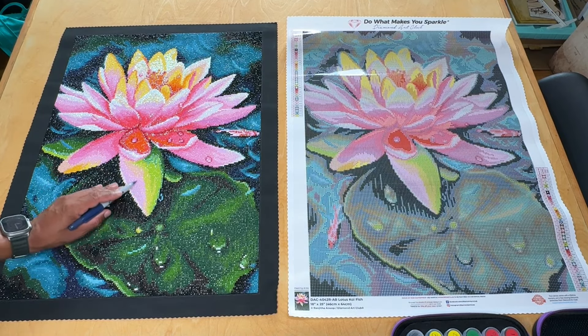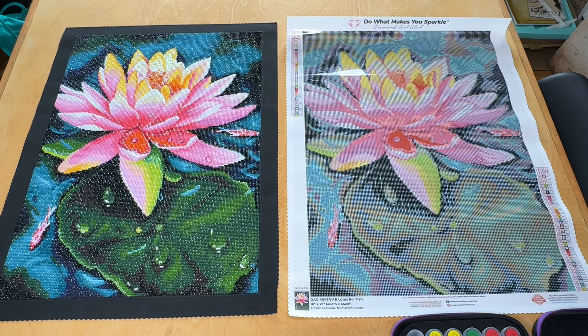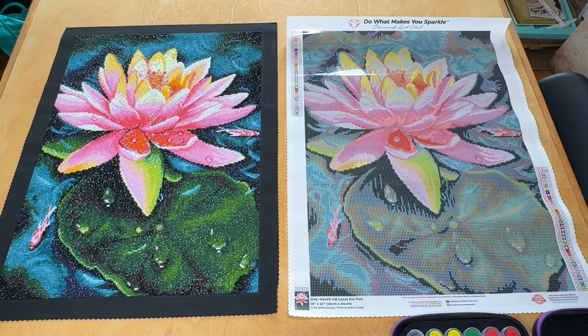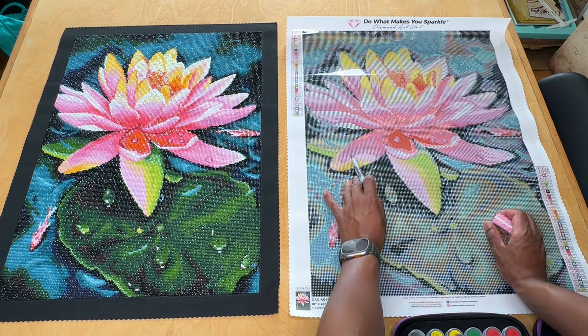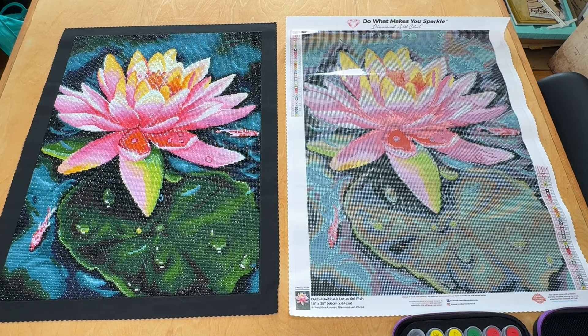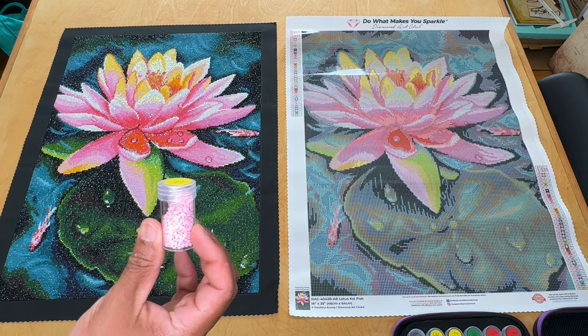We've got this kind of true pink coming down the middle — it's also here and does a lot of work. I really want this flower to just pop. That's the slash symbol, which is 605, serial 11. That's how much we're working with there. I do want to do that one. DMC 605 — and I could get by with one bag of sparklers for that. So 605, one bag.